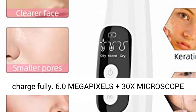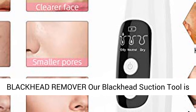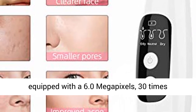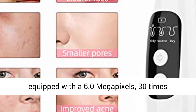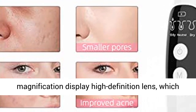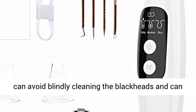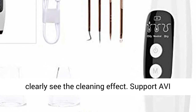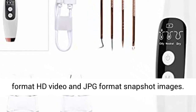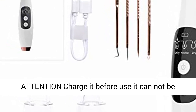6.0 Megapixels plus 30x Microscope: Our blackhead suction tool is equipped with a 6.0 megapixel, 30x magnification high-definition lens, which can avoid blindly cleaning blackheads and clearly shows the cleaning effect. Supports RV format HD video and JPG format snapshot images.